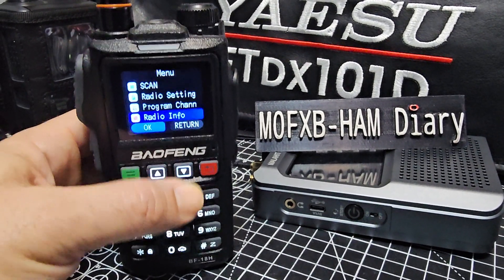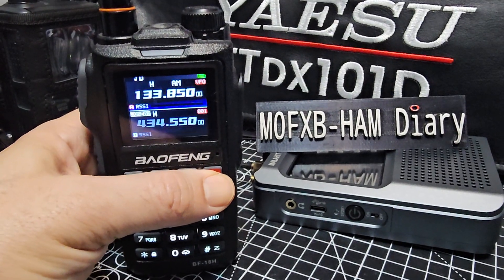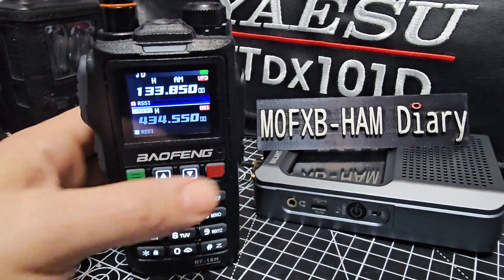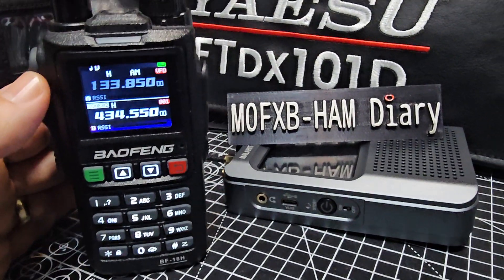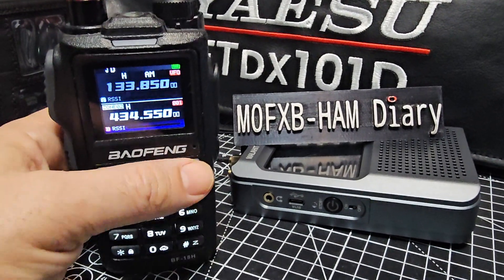Dual band and dual watch. So I really like it, I just think it's excellent. Your dual watch — it won't hear both at exactly the same time, but it will monitor both at the same time.